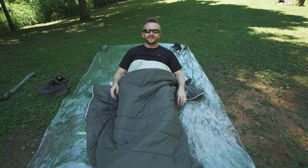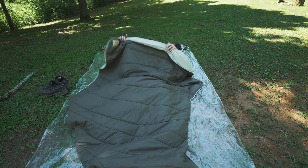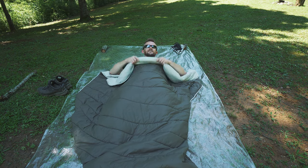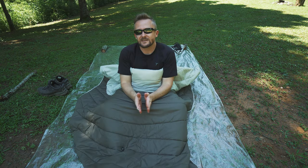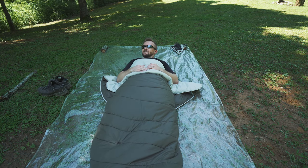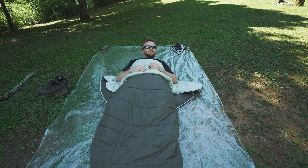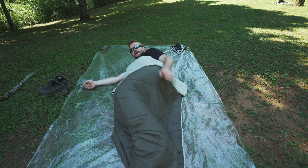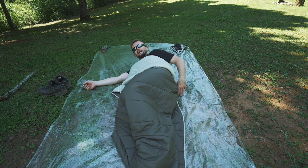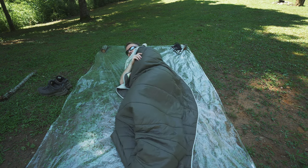I can put my feet in and cover up. This easily goes up to your neck and even further, even if you're a tall individual. You can tuck it in if you need to. You can roll over on your side and there's plenty of material to cover your backside. You can pull it up around your face — do whatever you need to do.